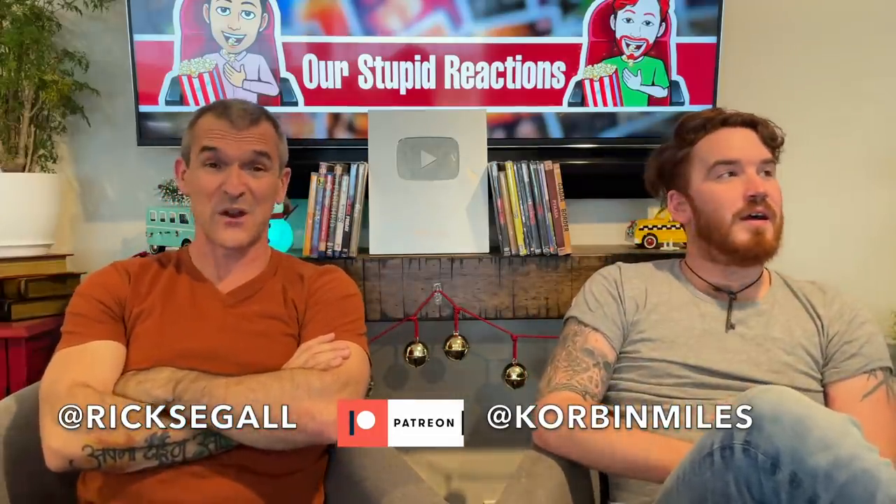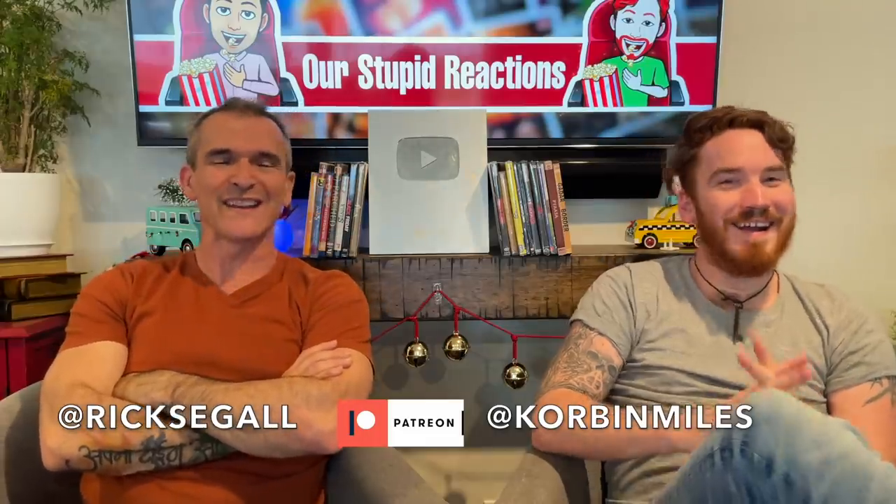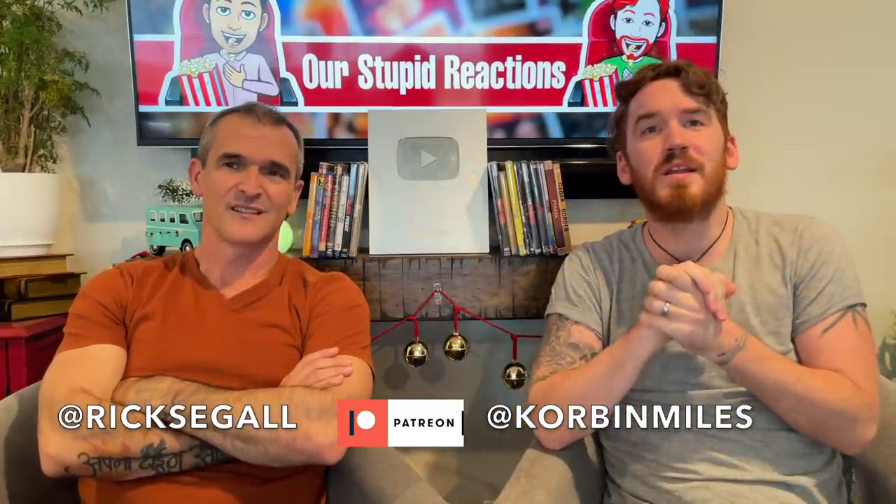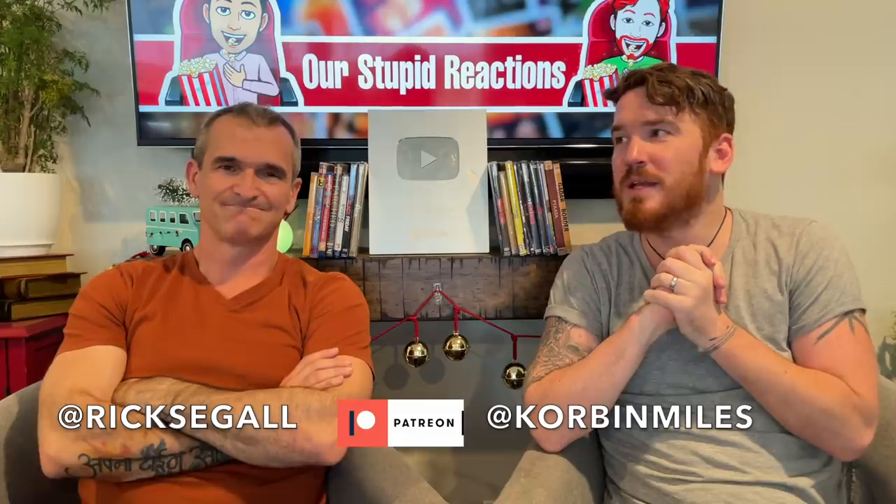Man, we're dumb. We are very dumb. But we're learning, we're getting edumacated. That was great. She seems like she has a great channel too, so if she has more videos like this that are very informative, please send them our way so we can be less stupid.